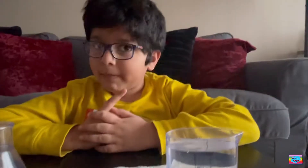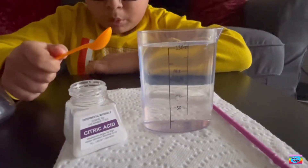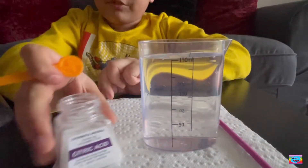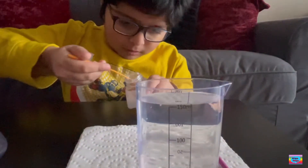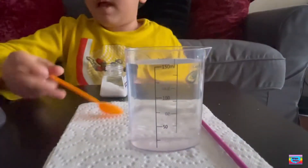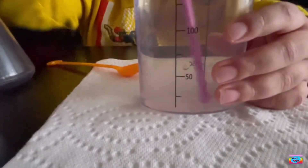Step number one: we're going to put one spoon of citric acid into 150 ml of water. Let's fill it. It smells like salt. And now we're going to mix it until this material dissolves.